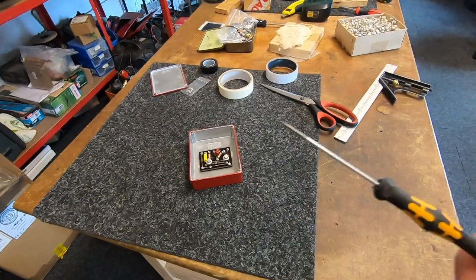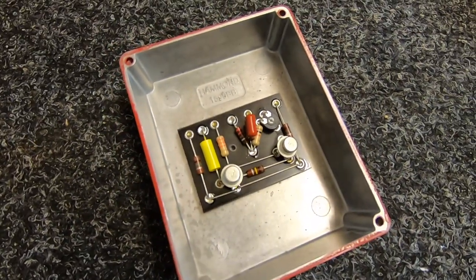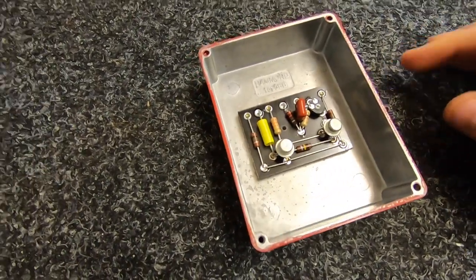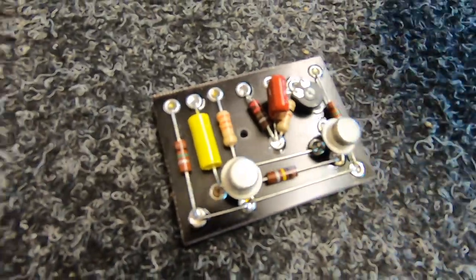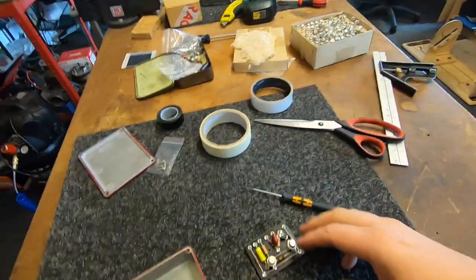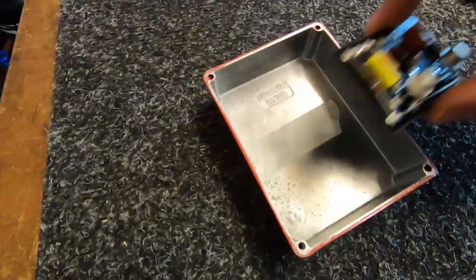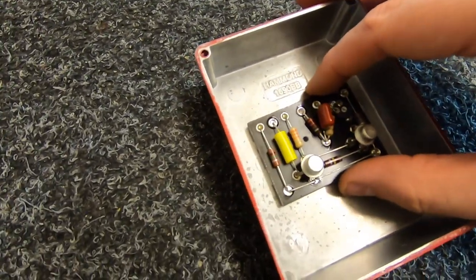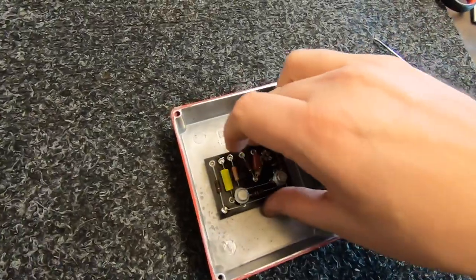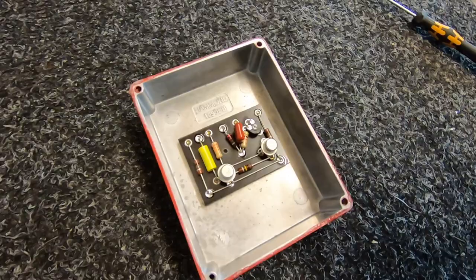Do you remember us saying I had all those offcuts of FR4 board that wasn't big enough to do amplifier circuits with? Well, I found a reason to use them. I saw a picture on Instagram of someone building a '69 fuzz face, and they had done it on FR4 as an eyelet board. I've got this big old box of old Russian transistors — need an excuse to use them — and I can now use my scrap FR4 to make some pedals. Really happy with that — I think it's a cool thing to do.